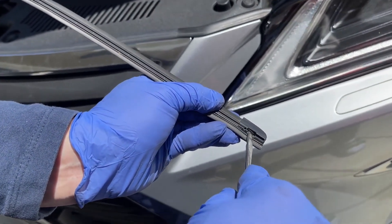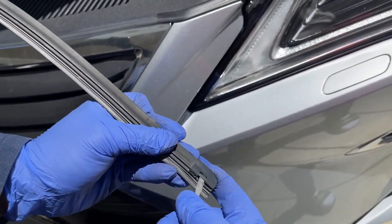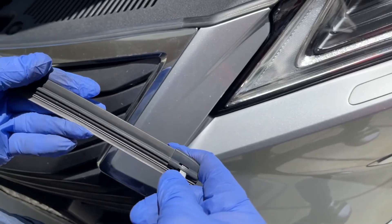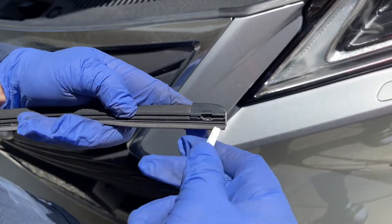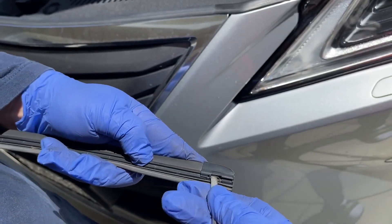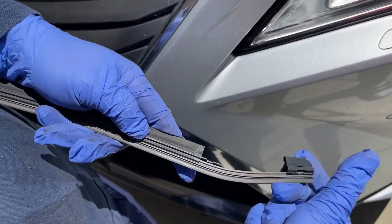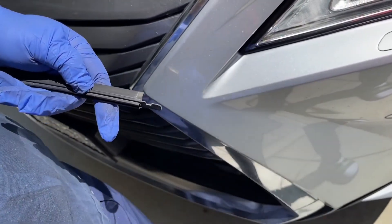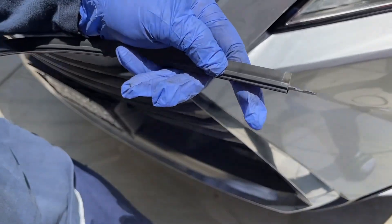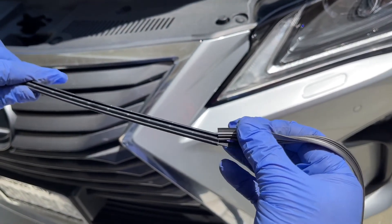Insert the screwdriver, poke the clip up, then pull it to your right. As you poke it again — insert it, poke it — there you go, pull it to the right and the wiper blade insert comes out.